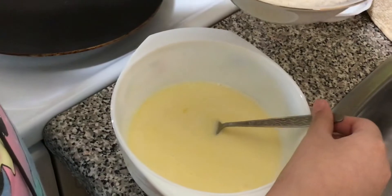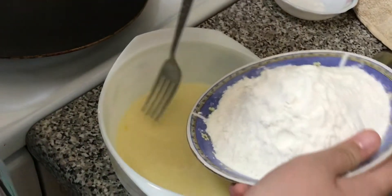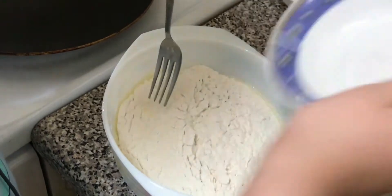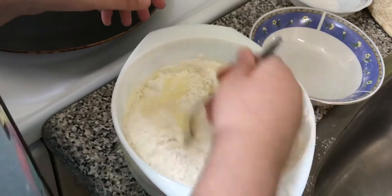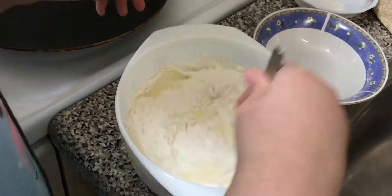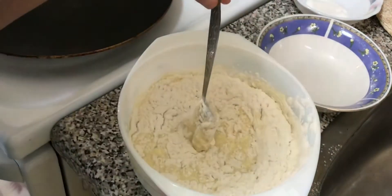— one and a quarter cup of all-purpose flour, and you're gonna mix that in. I dropped some outside so I'm gonna tell my mom to do this part, and I'll see you guys when this is done being mixed.